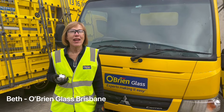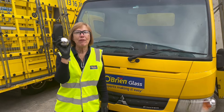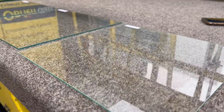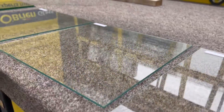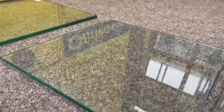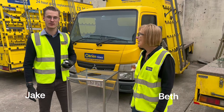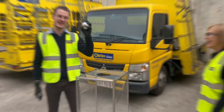Hi, I'm Beth from O'Brien. Today we're going to break some glass, have some fun, and learn all about the different types of glass. We're going to use a bocce ball to break some glass — away you go! Awesome, let's smash this out.